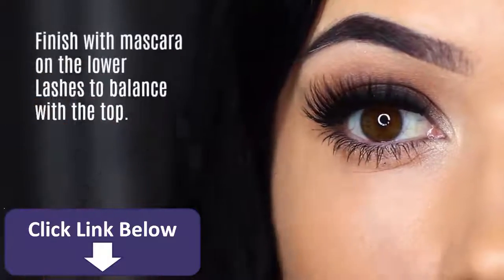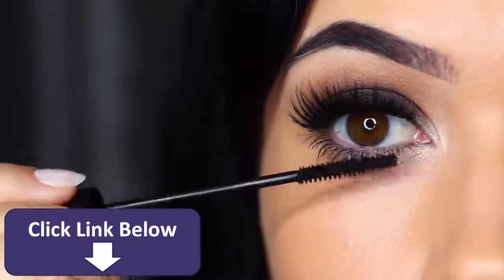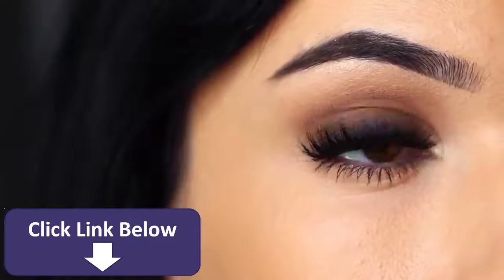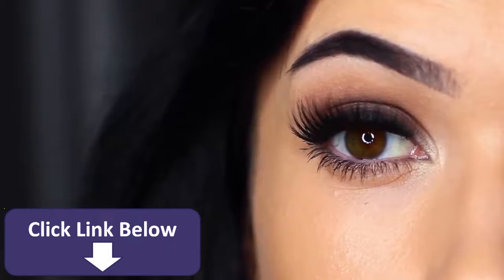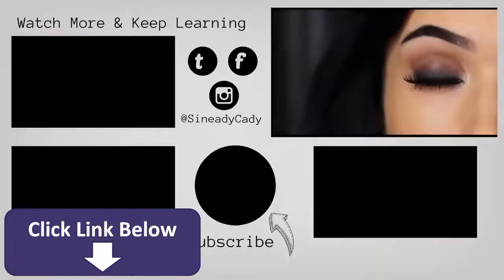Finish off with lots of mascara to balance out the top, and there you go — a classic smoky eye. You can use these techniques to create any number of different looks, but I love that deep dark look starting at the roots of the lashes and blending upwards. If you try out this look, I'd love to hear from you — send me a picture, and if you have any problems I'm always here to help, so leave a comment and I'll try to get back to you. Hit that like button if you learned something, hit subscribe if you're new, and I'll see you guys in the next one.